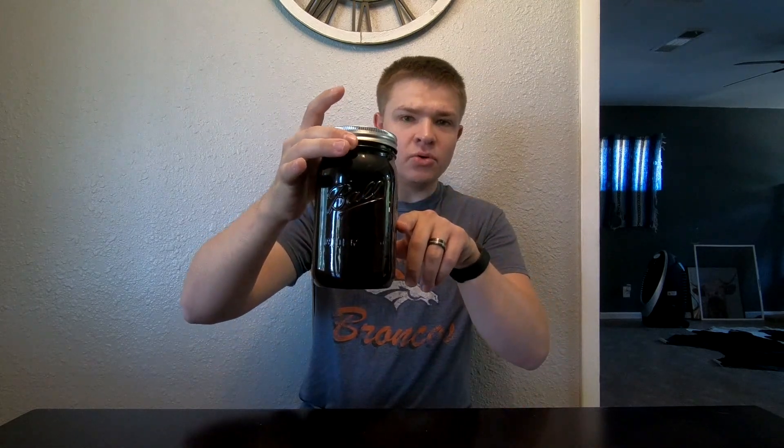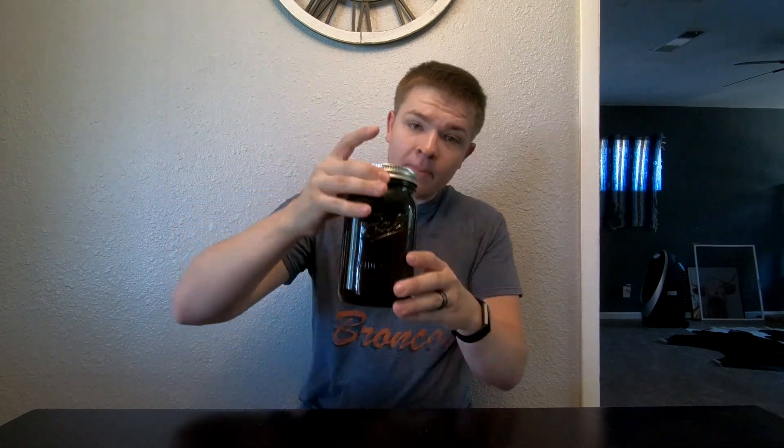My first attempt it literally was dead the next morning, and this has been going for a little over a week now and it's still alive, it's looking really green. I think it's grown a little bit — not a ton, but it's definitely grown a little bit.